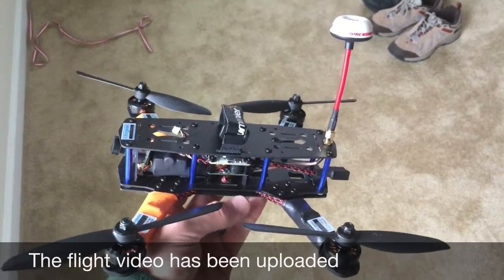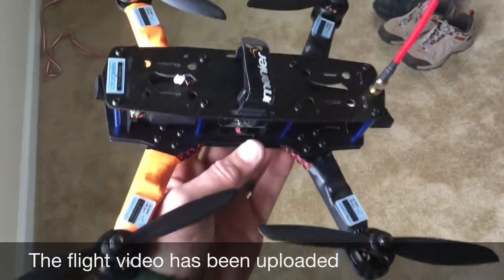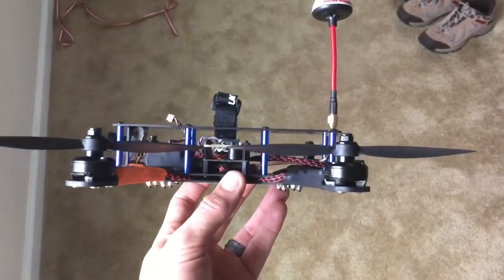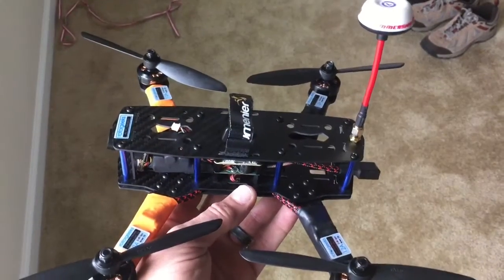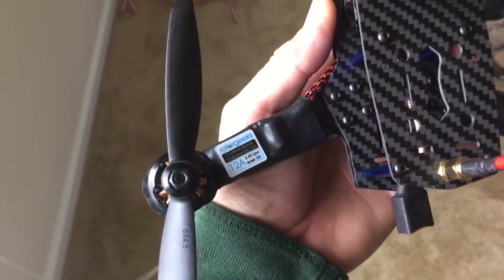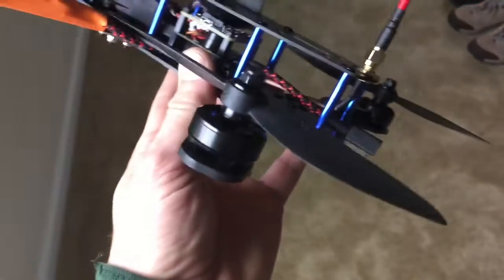Here's my newest 250 build. This is one of those Blackout 250 hex clones. I got it at MultiRotorMania. I've got 12-amp Rotor Geeks ESCs.